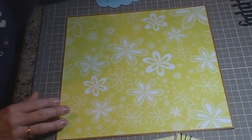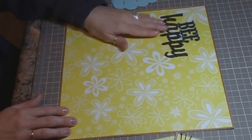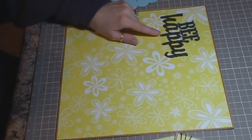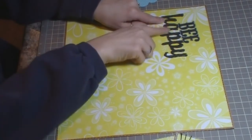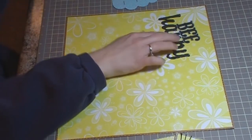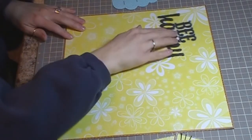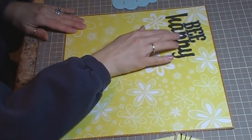I'm going to start with my title, which is Be Happy. This was cut from the Just Because cartridge at about 7 inches. I cut it out as one piece and then did some stitching to bring it out — different stitching on the Be and on the Happy. That's going to go up in the upper left-hand corner.